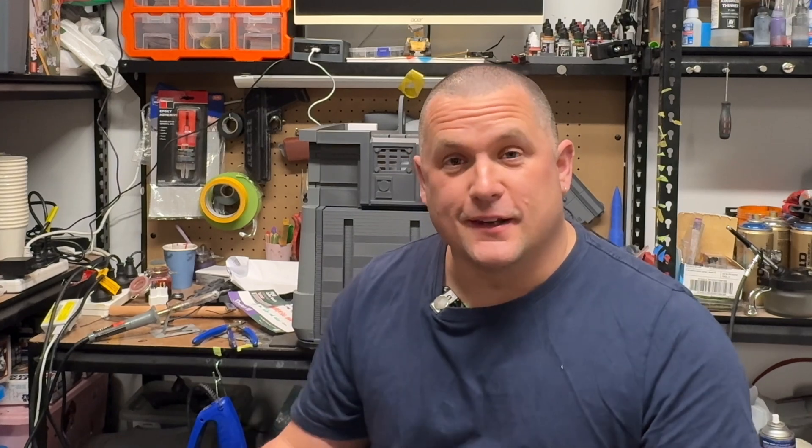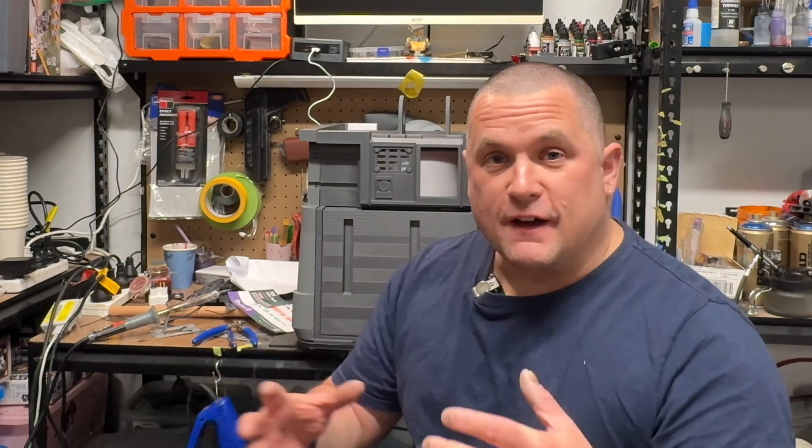Thanks for watching this first part of our new build series. I'll talk to you guys next week with the next part, which will probably be rough assembly of the static robot before we start adding stuff. As always, thanks for watching — don't forget to like, comment, and subscribe if you're enjoying this. Any suggestions or ideas, I'd love to hear them. Thanks for watching.